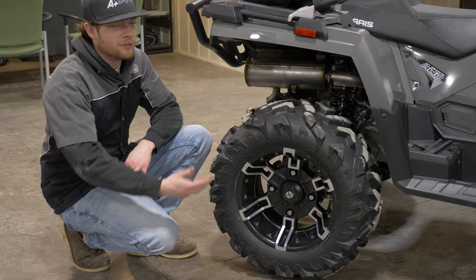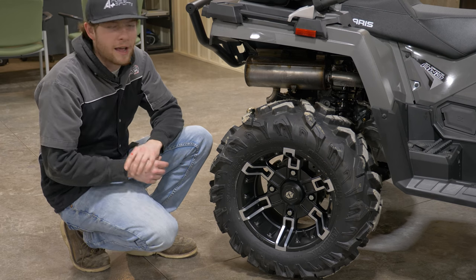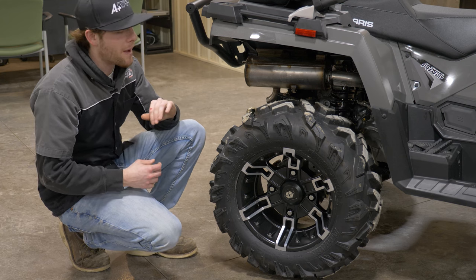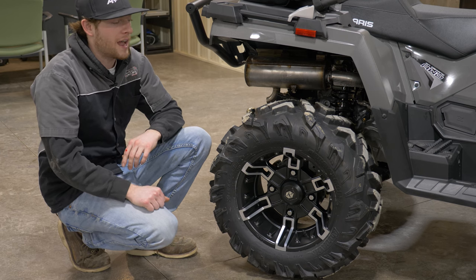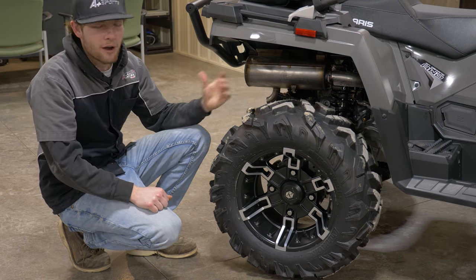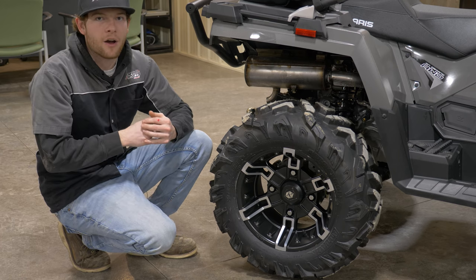We upgraded our wheels and tires to the Pro Armor selection. These are part of Polaris — you can get them right at your Polaris dealership, and we usually have these ones in stock. This is a very popular wheel and tire setup: a 26 inch Pro Armor Attack tire, super aggressive for off-trail riding. It's actually a pretty hard compound so it will even handle some road riding and hard pack trails.